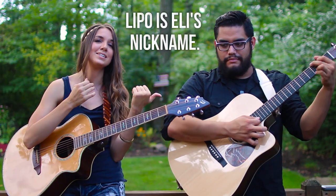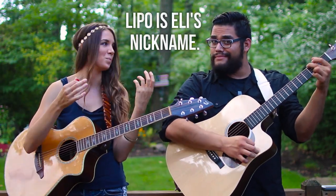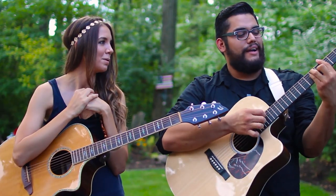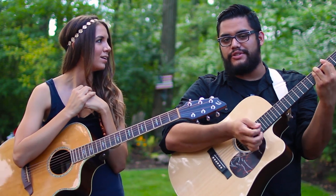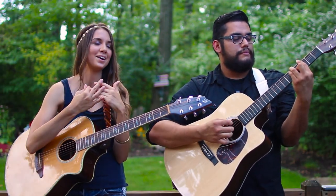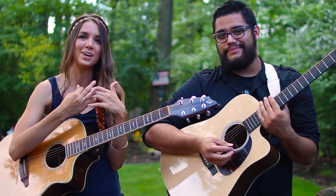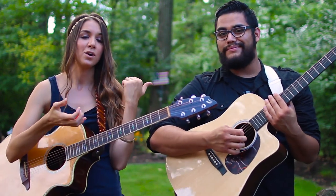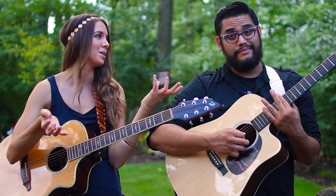Eli is going to teach you some hybrid picking. We call it hybrid picking because you're picking but also getting some strumming in there at the same time. He's going to break that part down, and then we'll go through some strumming and combine everything together.